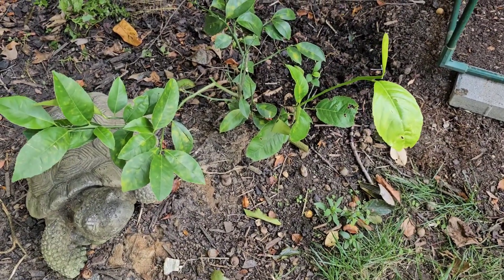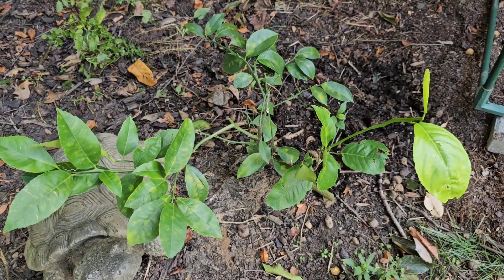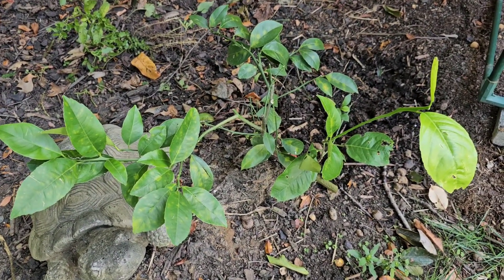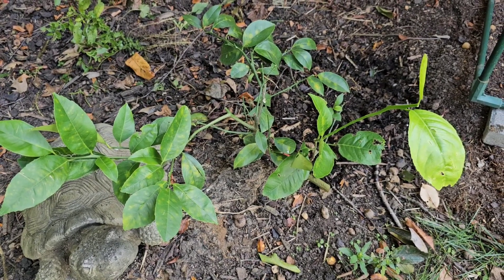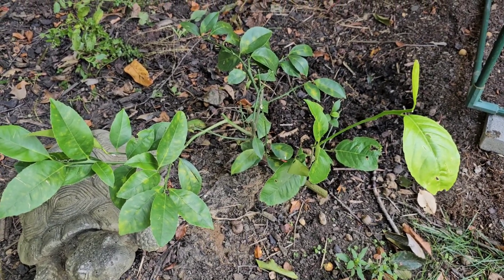Some months ago I planted a lemon tree, so it's just a little baby but it's hanging in there. I'm not sure if I need to cover it up during the winter because we will get a little snow here, but I'll read up on it and watch some videos and figure it out.